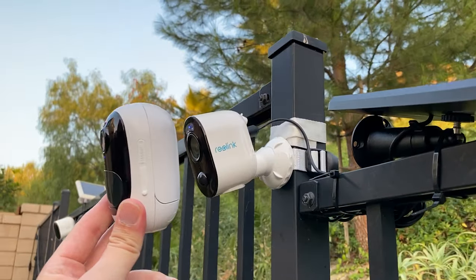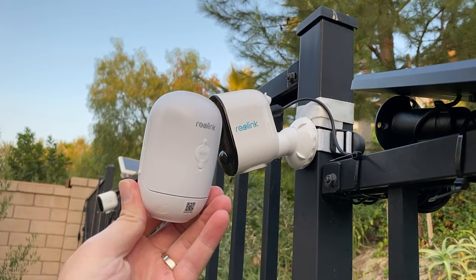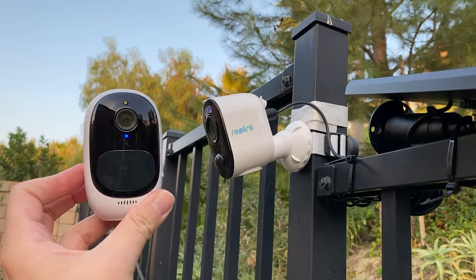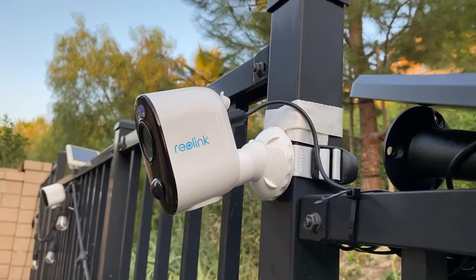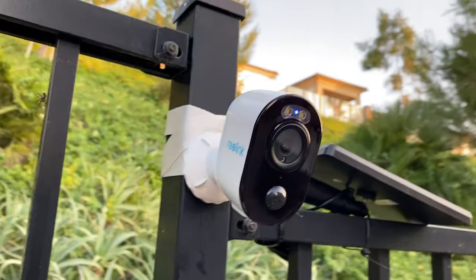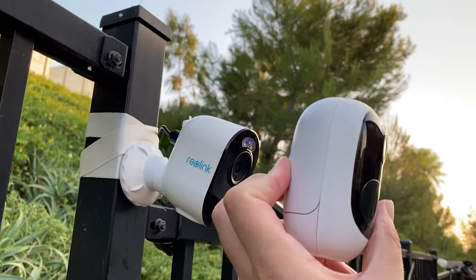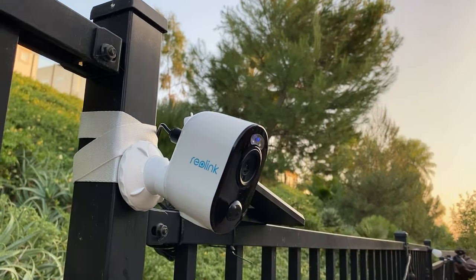I also wanted to show the difference between the Argus 2 and the Argus 3. This one is more round and pill-shaped, whereas the Argus 2 has more of a traditional camera look to it. That is the difference between the two.